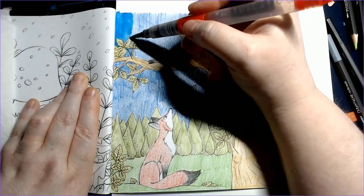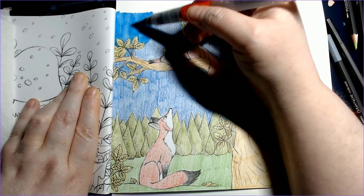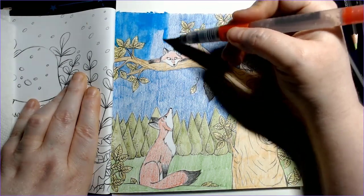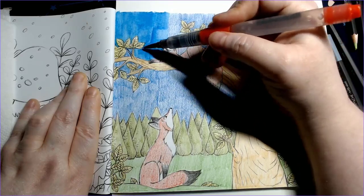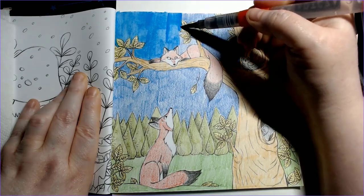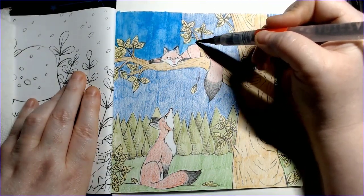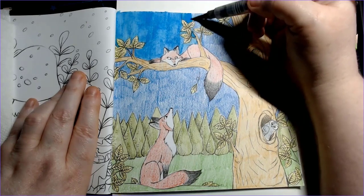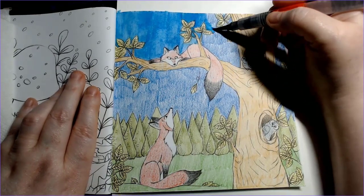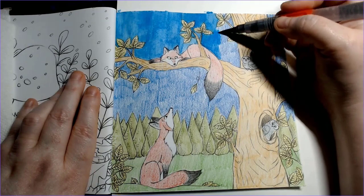I'm using my Arteza water brush - I love using this one particular one. I know I have other smaller brushes and flat brushes, but I end up just using this one all the time because I'm lazy, but it works really well. Look at the color payout on these pencils - it's just incredible. I know I don't have to justify my purchases, but it just makes it really hard to use any of my other watercolor pencils when I get this kind of color off of these.